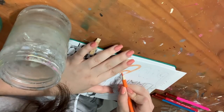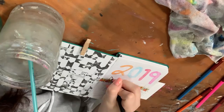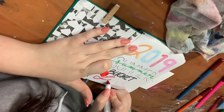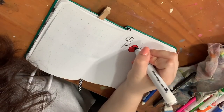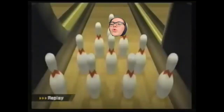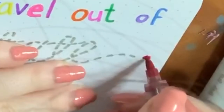Just color in wherever we want. Watercolor pencils aren't the best way — we'll take some washi tape like that. Go bowling. Travel out of state — little car at the end of that.